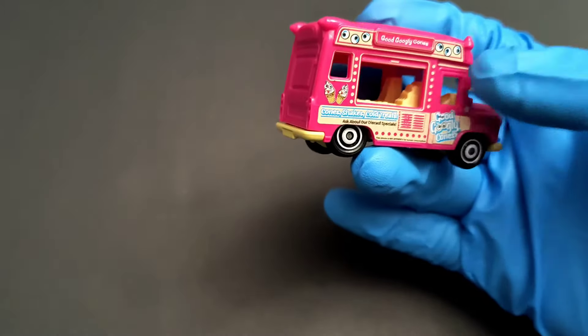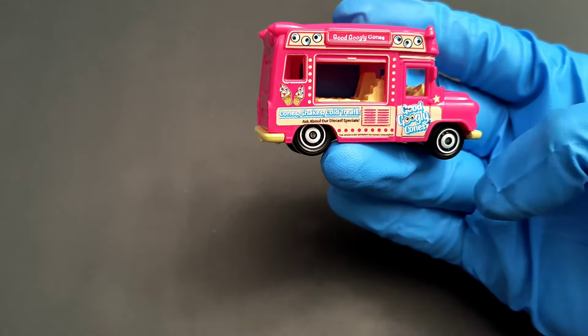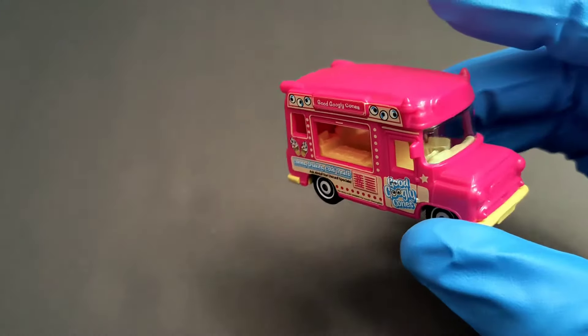The wheels are like the older ones — normally we see a chrome one, but these are painted white. Overall I think it's a decent casting. I'm still not sure what it's based on.